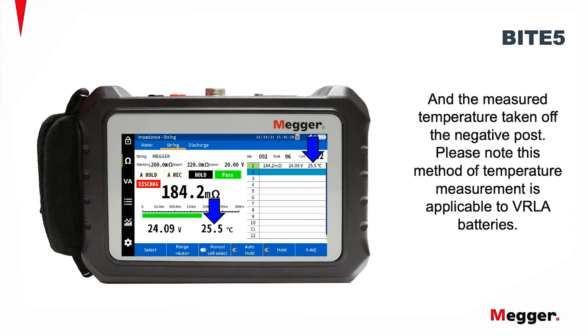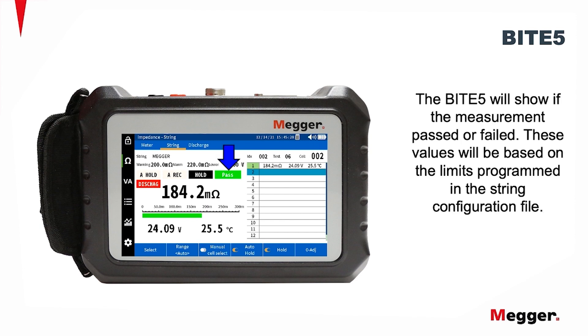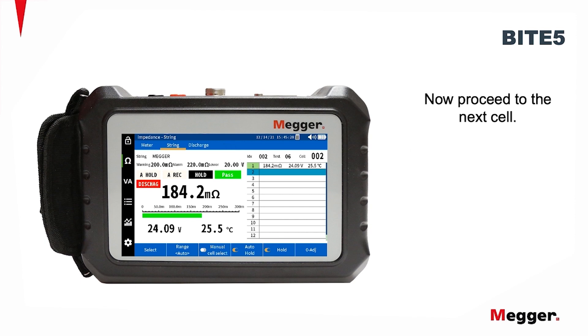Please note this method of temperature measurement is applicable to VRLA batteries. The Byte 5 will show if the measurement passed or failed. These values will be based on the limits programmed in the string configuration file. Now, proceed to the next cell.